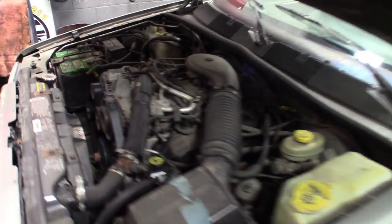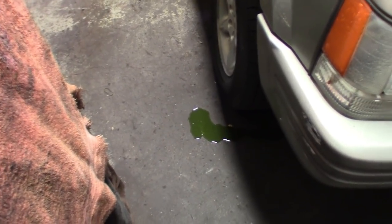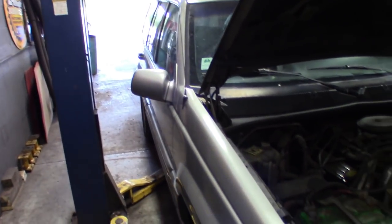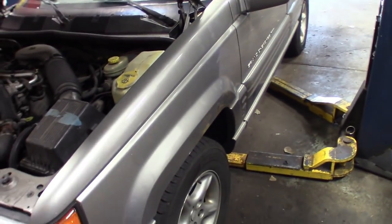I'm gonna go ahead and put the chassis ears on, get this thing raised up, and kind of show you guys how I set these ears up. You can see the coolant leaking right there - knock that water pump out. But I'm gonna go ahead and find this front end noise first, hook up these chassis ears, and show you guys how this tool is used. Check it out guys, right after this.